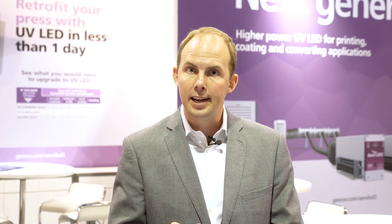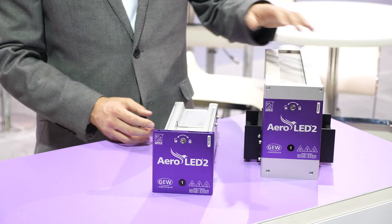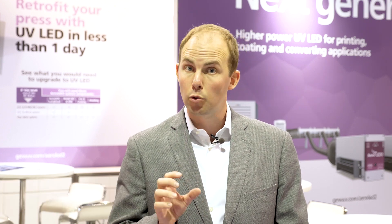Aeroled II features a 30% power boost over the original product, for an electrical power of 70 watts per centimetre, a peak irradiance of 26 watts per square centimetre, and a UV dose which is now matched with our highly acclaimed Leoled water-cooled product.